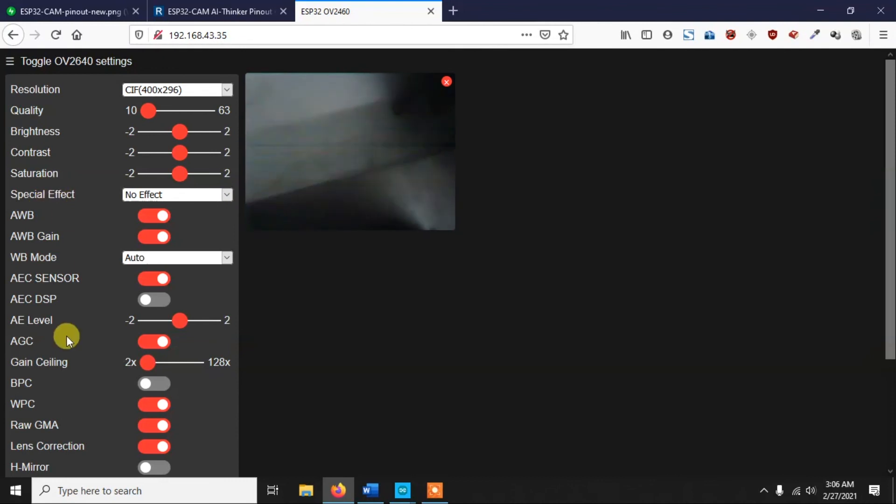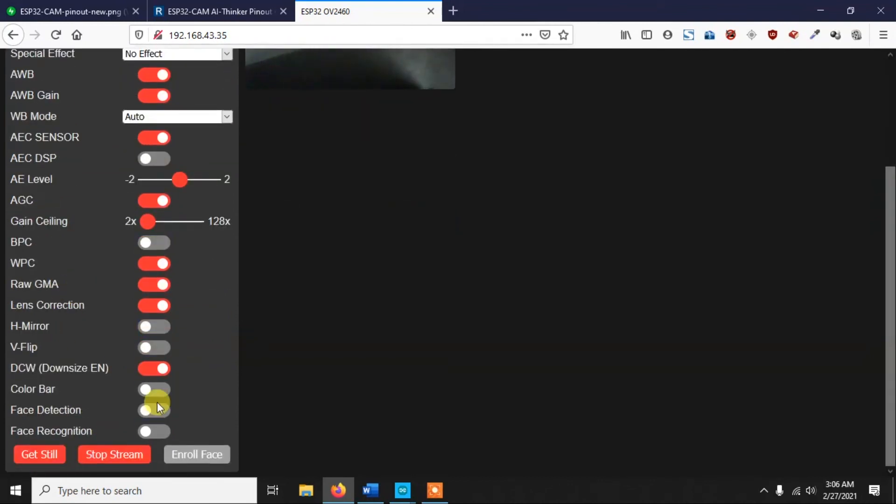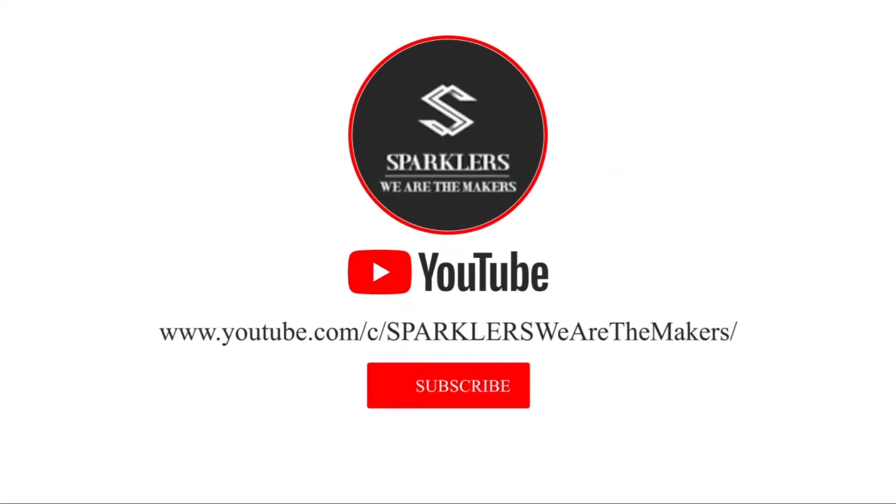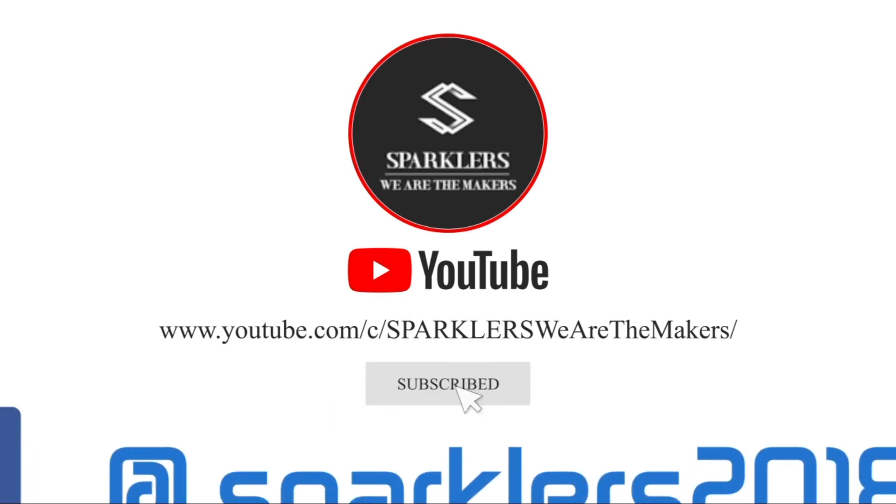There are various settings to explore including face detection and face recognition. In this basic video I've shown you how to program the ESP32-CAM with a USB-TTL converter and Arduino IDE. In future videos we'll cover different features and projects using the ESP32-CAM. Make sure to subscribe for those. Thanks for watching, hope you liked it - please like the video and see you in the next one.